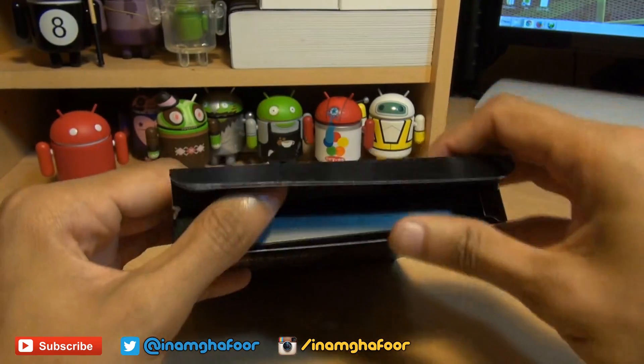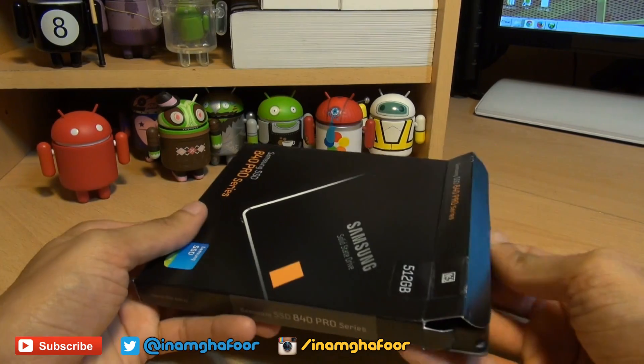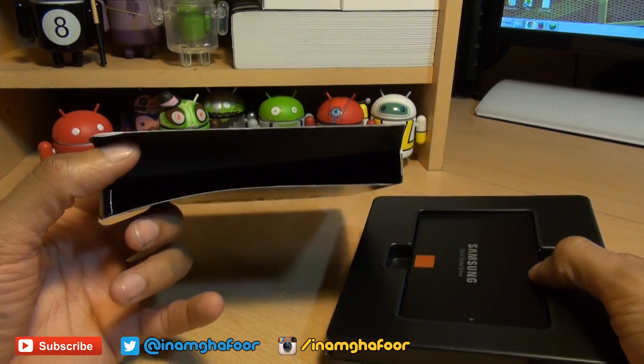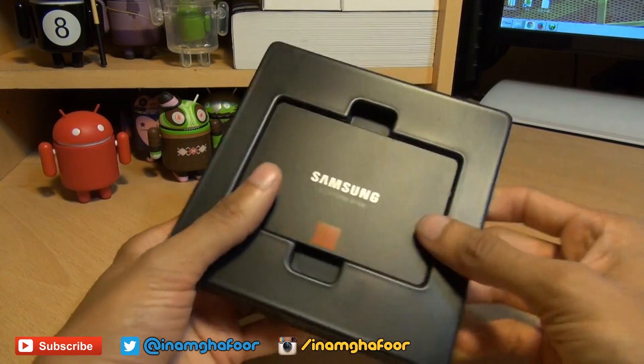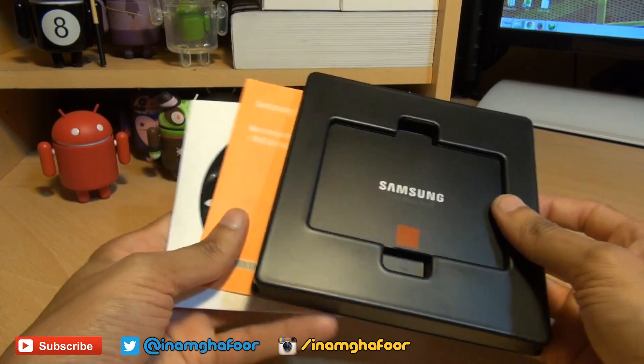Other advantages of moving from a hard disk based drive to a solid state drive: because there are no moving parts, it's lower in power consumption, and with only the 2.5 inch form factor it's just 7 millimeters thick as well.